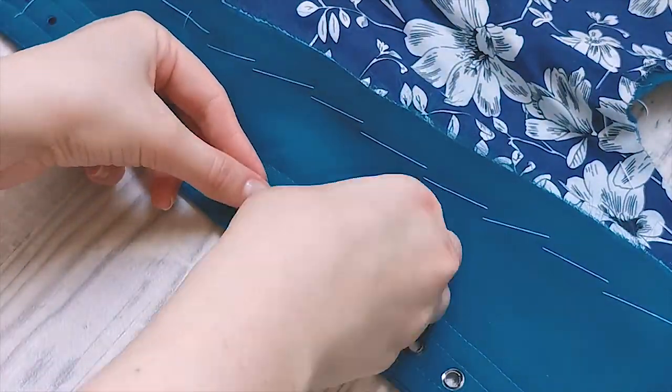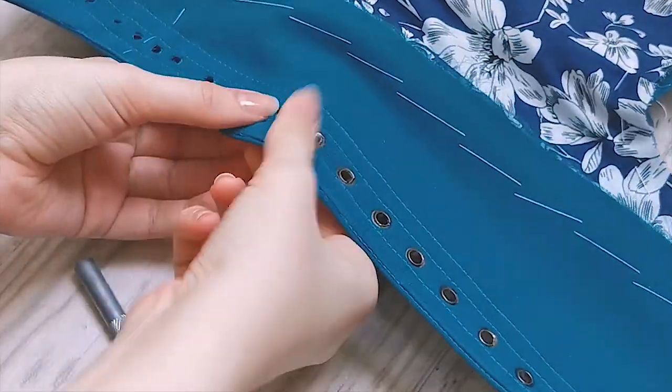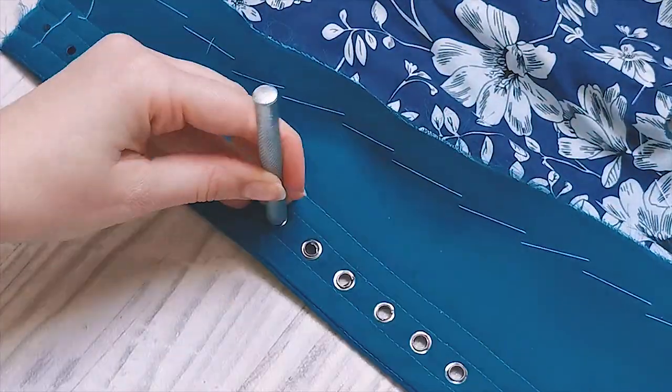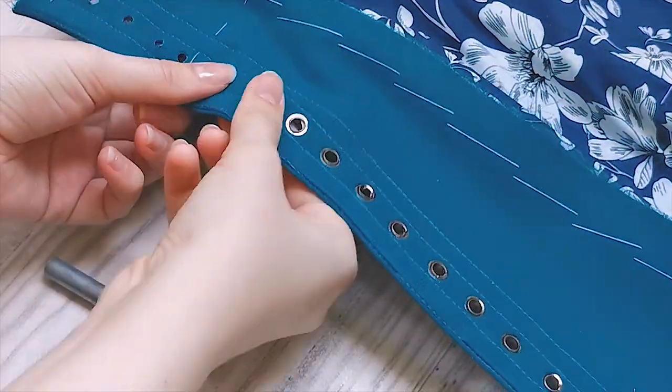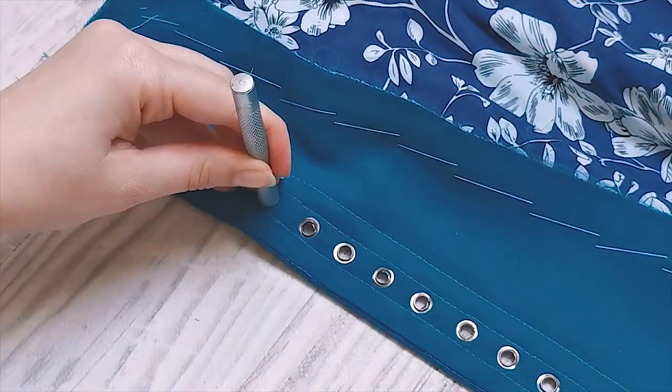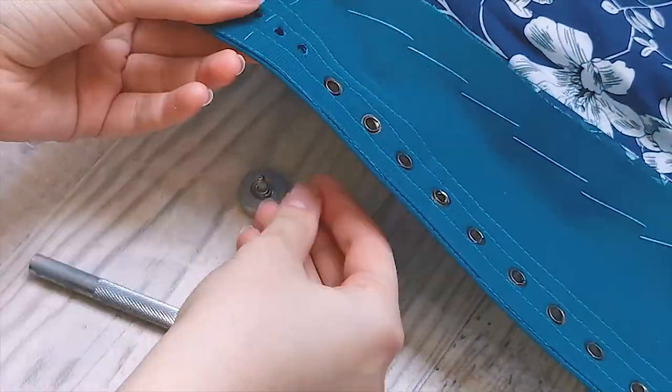The link to where I buy my eyelets is in the description of this video. There are several different tools you can use for setting your eyelets — I've tried several and I prefer the hammer tool I'm using right here. You can buy this in the same listing as the eyelets that I linked.